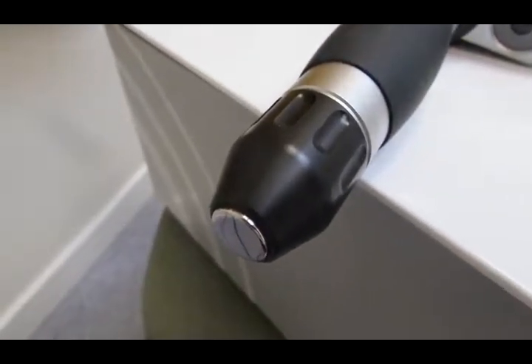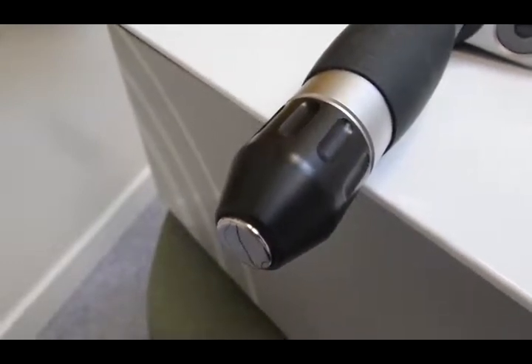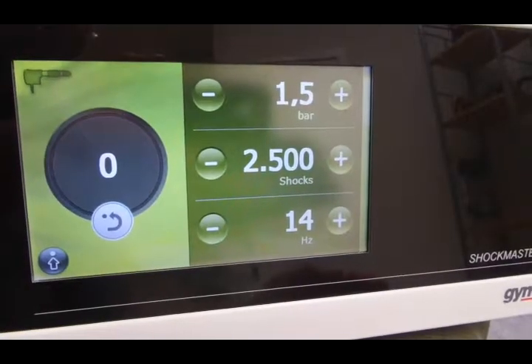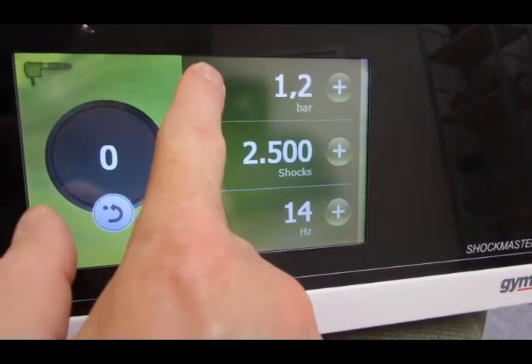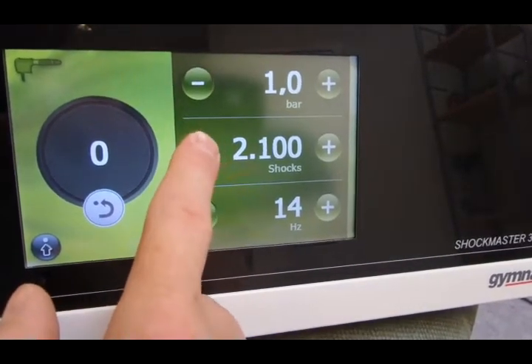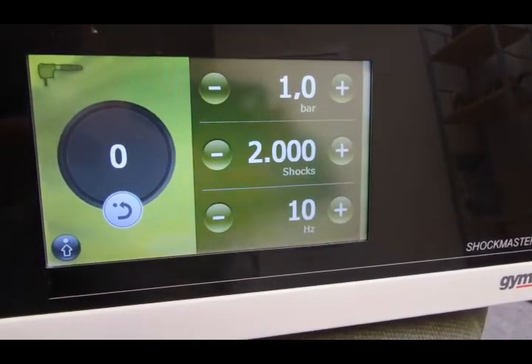We're back with treatment to the hand. We're using the 15mm convex head again. We're going to enter our settings into the machine just as we have done on the previous treatments. We need to bring the pressure down here to 1 bar, equivalent of 60 millijoules, coming down to 2,000 shocks and we're going to go at 10 hertz again.